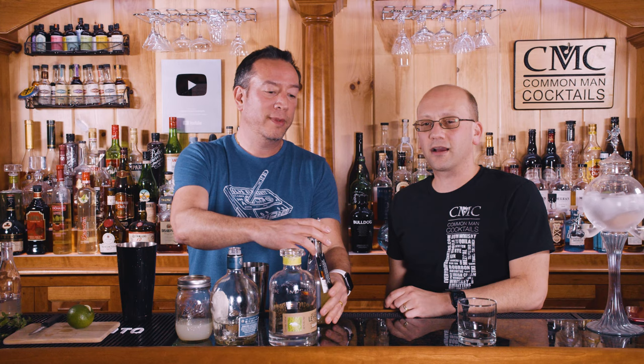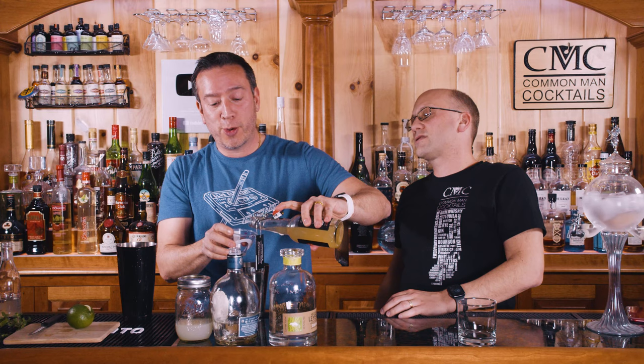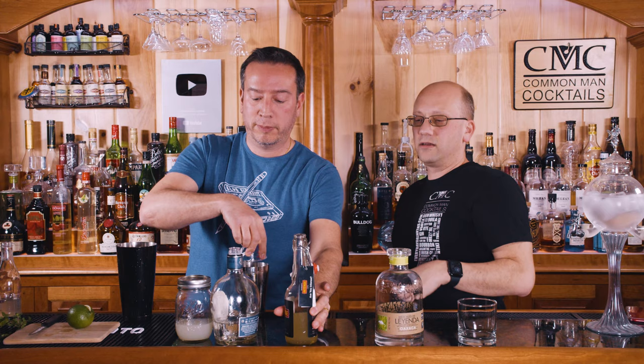So this drink has both Mezcal and tequila — I've seen that a couple times. It's like people who aren't completely sure if they want to go the Mezcal route. Two ounces of ginger liqueur is a lot, but there's a lot of sugar in ginger liqueur, so it's not going to be nearly as gingery as you think. And then just a half ounce of lime?